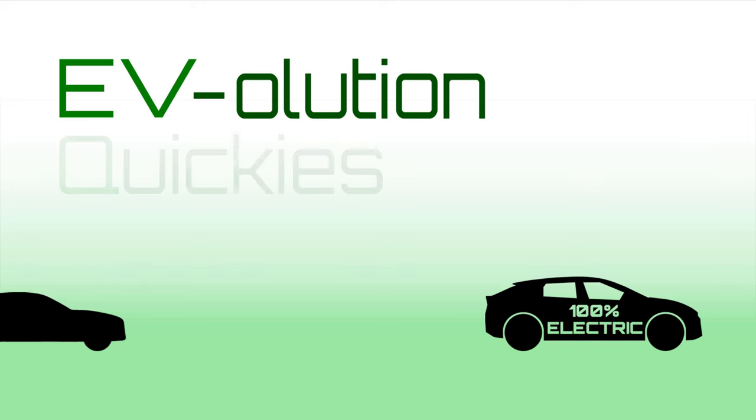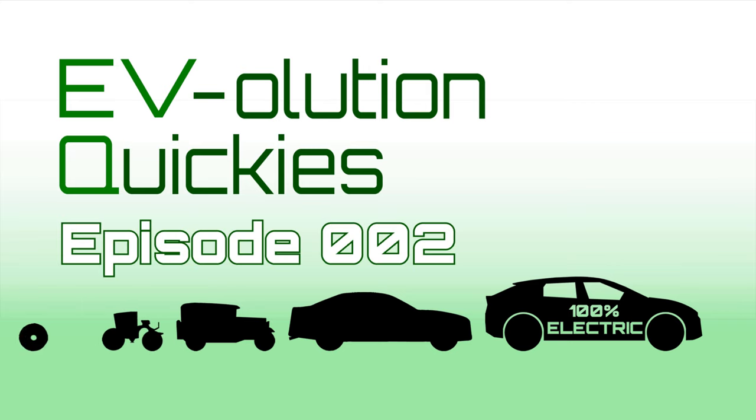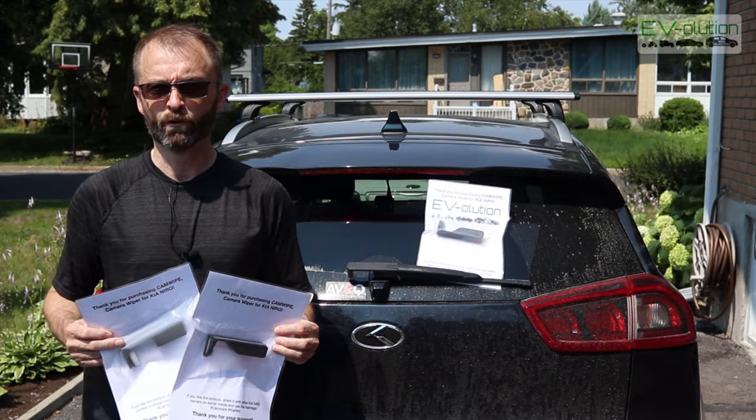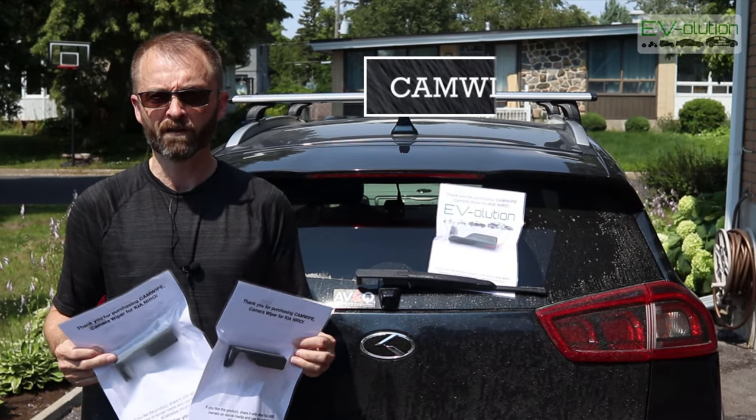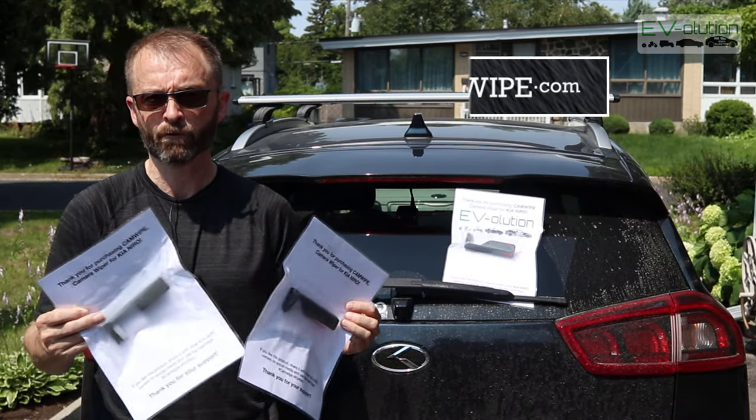Hi there, my name is Andre Lawrence and welcome to EQ Episode 2. This is Episode 2 of Evolution Quickies and in today's video I'll be giving you a quick update on the Camwipe product which is for the Kia Niro, regardless of whether it's gas, hybrid or electric.